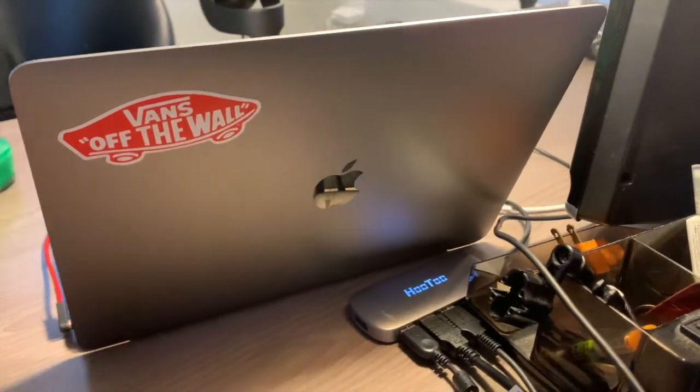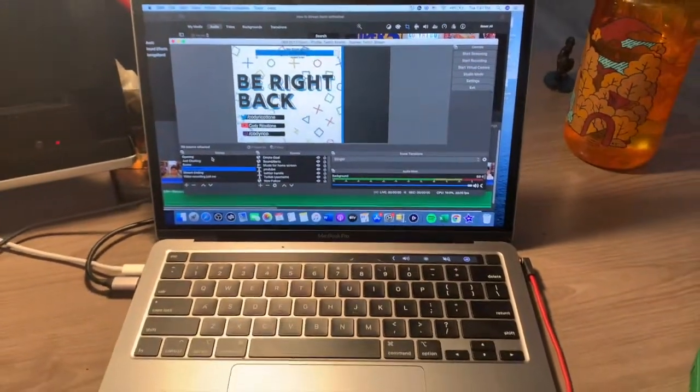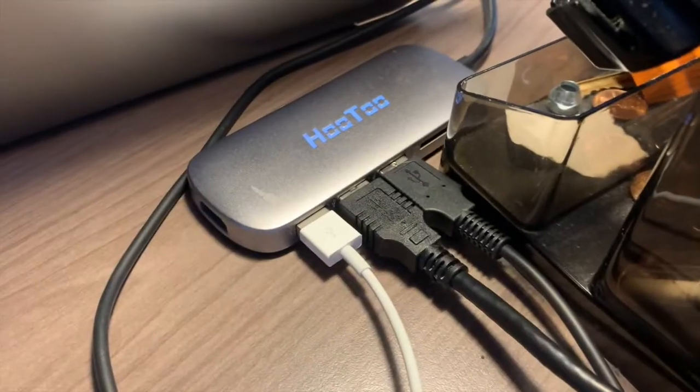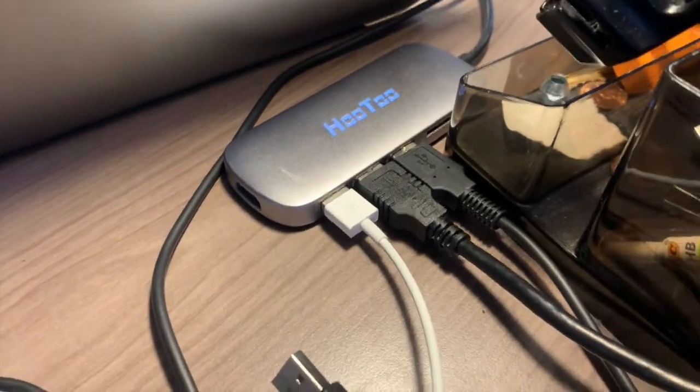You're going to need a PC or a Mac to run your broadcasting software of choice. I personally use OBS Studio, but you can use Streamlabs OBS or anything similar. You're going to need several USB ports — this is really important for the streaming side of things, because you're going to need to plug in your capture card. I run my camera and microphone through USB as well, so I got this dongle off Amazon for about 30 bucks.